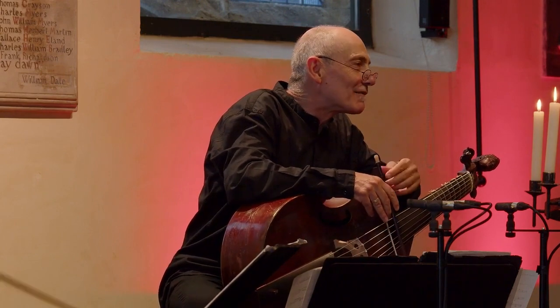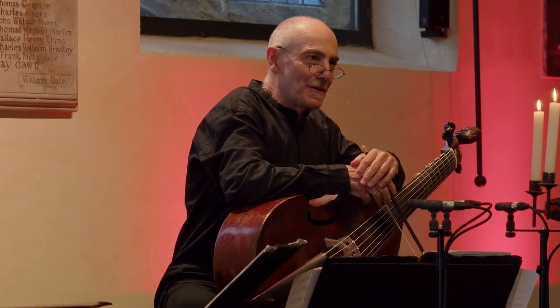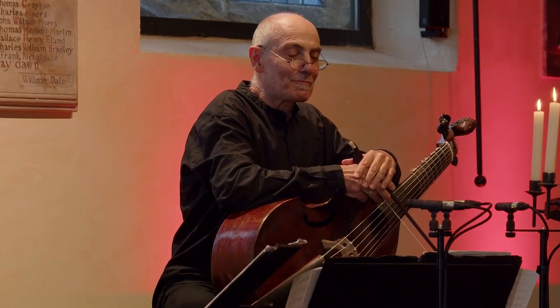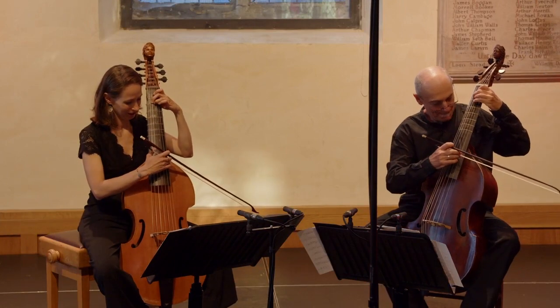It's suite number five for cello, and it's the Suite in G minor — it's in two different keys, the lute version and the cello version. We hope you enjoy.